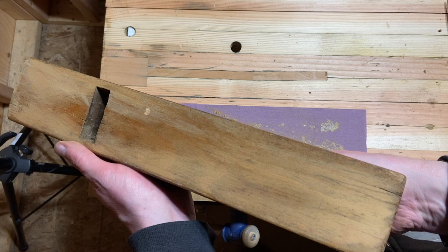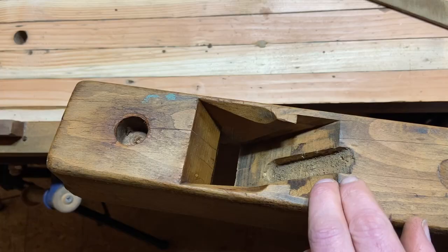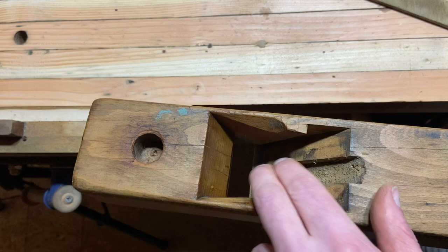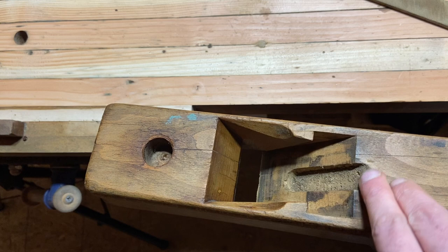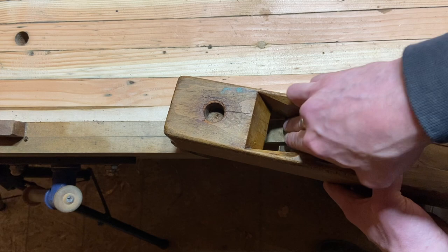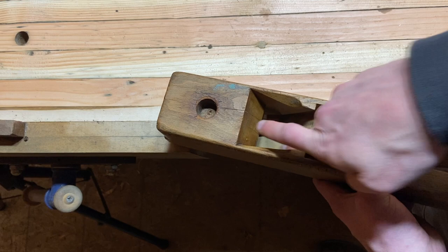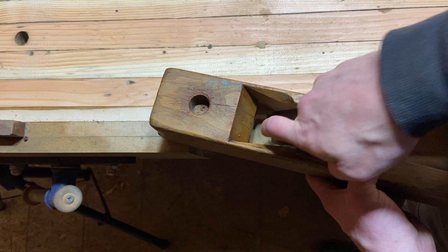That low spot right behind the mouth is fine; I'm not worried about that at all. The last thing we're going to do to the body is flatten the throat. You want the iron to be snug against the mouth and snug against the top of the throat. You just want to make sure there are no high points in between the top and the bottom. Like with the sole, there's no way to get this perfectly flat, but you just want to make sure there's good contact at the top and bottom with no high points in between.